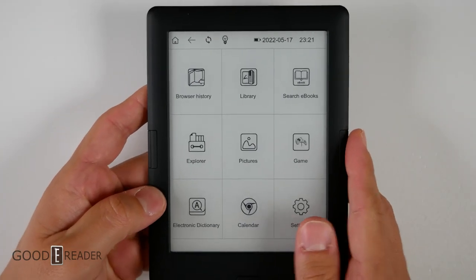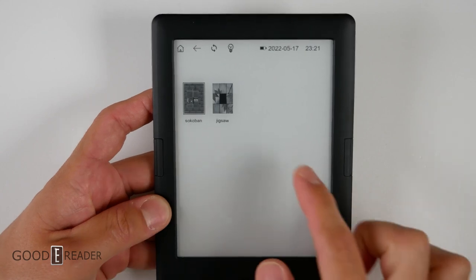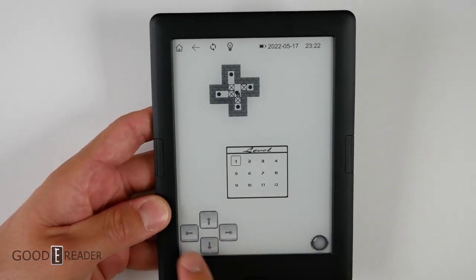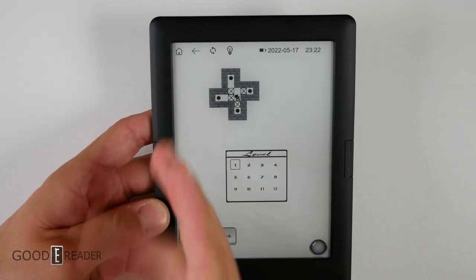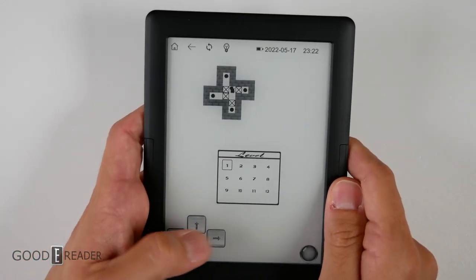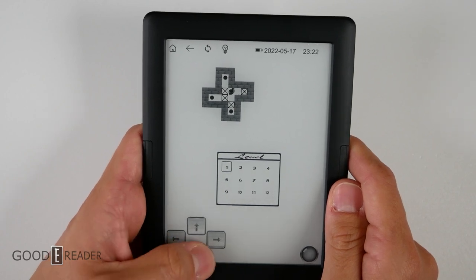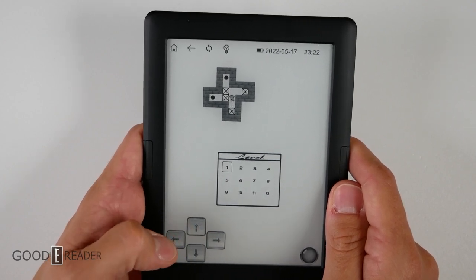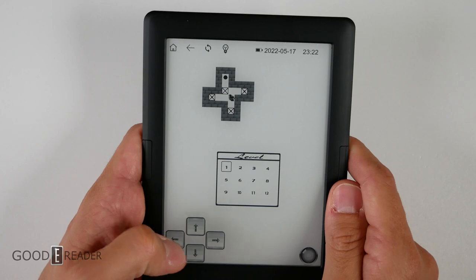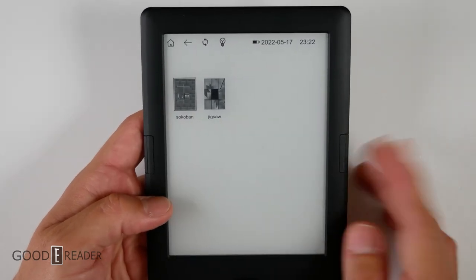I've never understood e-readers' infatuation with adding games, like Pocketbook and now YBen. What is the point of having one of your nine menu cells be games, and then once you're in there, you only get two games and can't add additional ones? The games themselves are terrible. You have Sokoban, where you move squares into circles, but it takes one to three presses for your character to do anything. You also get Jigsaw, which isn't any better, and you can't add anything else.